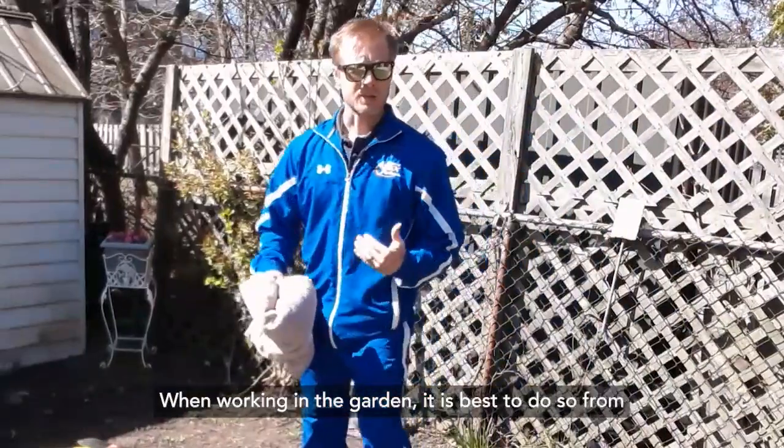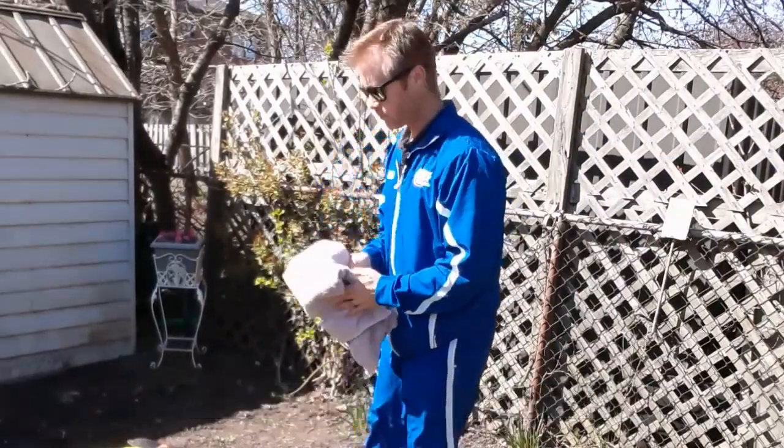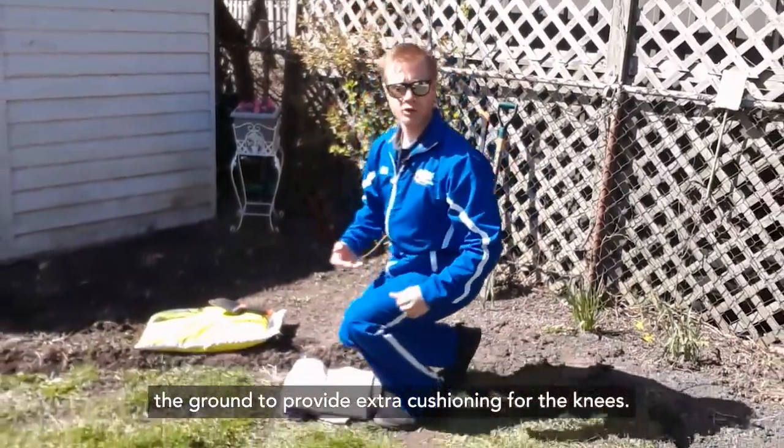When working in the garden it is best to do so from a kneeling position, either on one knee or both. You can roll up an old towel and place it on the ground to provide extra cushioning for the knees.